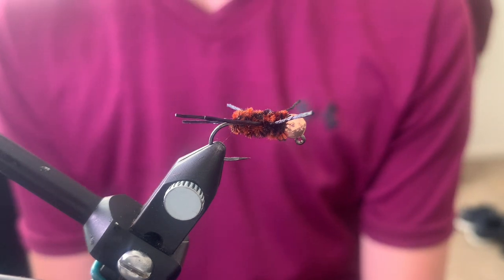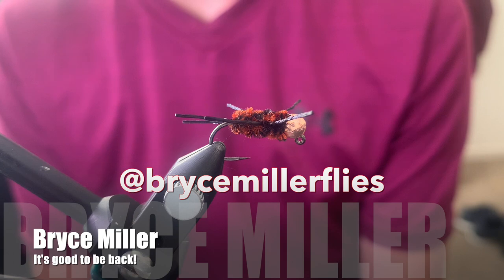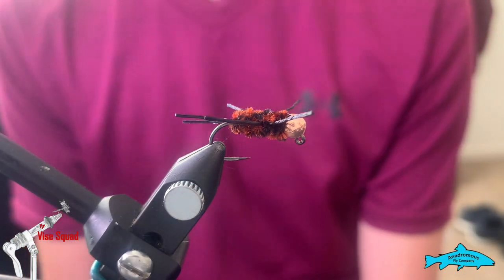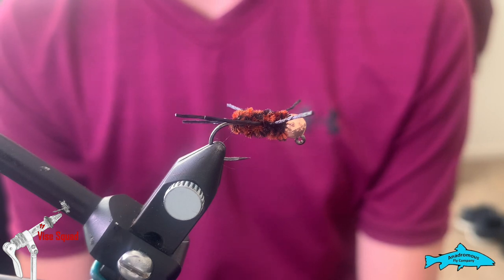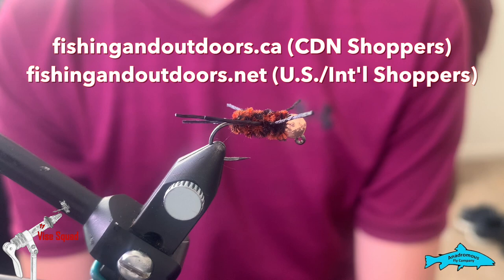Hey everyone, welcome back to the Ghost Love Advice Squad, brought to you by the Andromas Fly Company, our sponsor. After you watch today's video, please hit that subscribe button, like button, and little reminder bell so you don't miss any future episodes. Also check out our awesome online stores at fishingoutdoors.ca and .net for international shoppers.